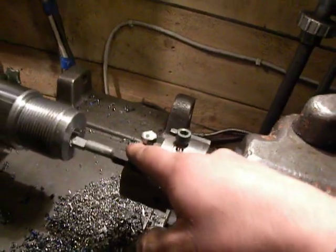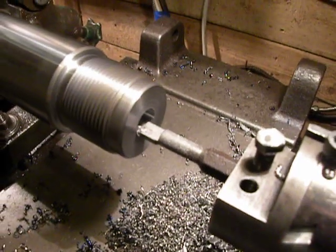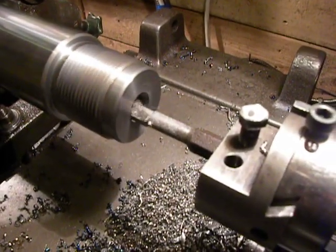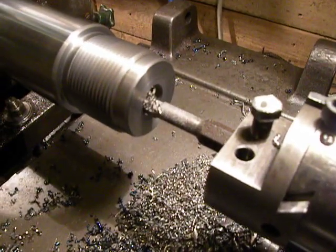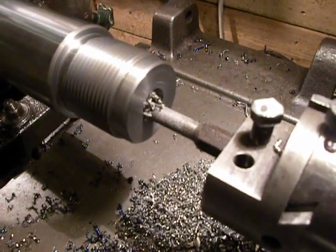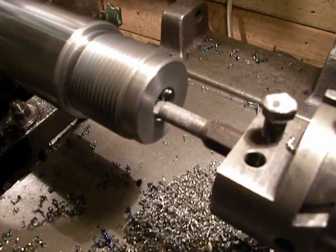I have already set 1 millimeter depth of cut, RPM 400. That tool is homemade, but the insert is Mitsubishi.